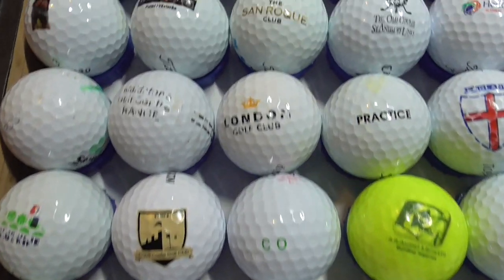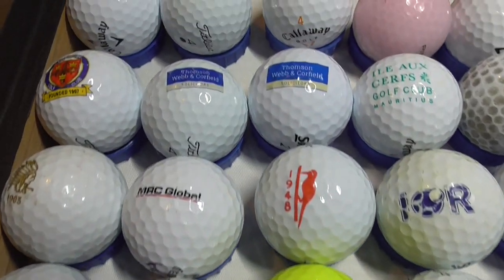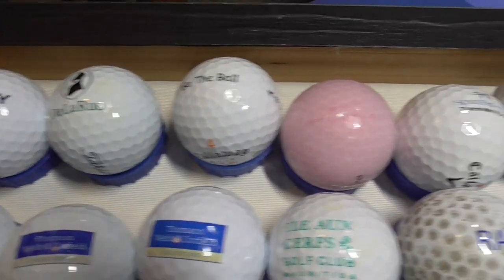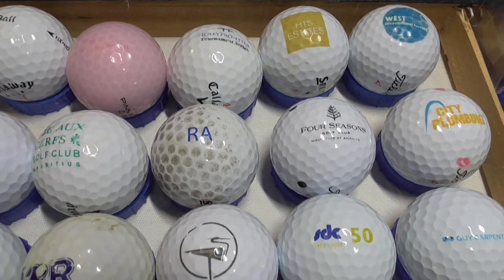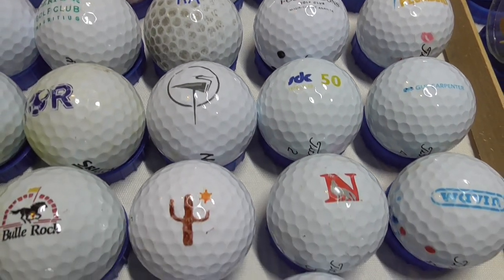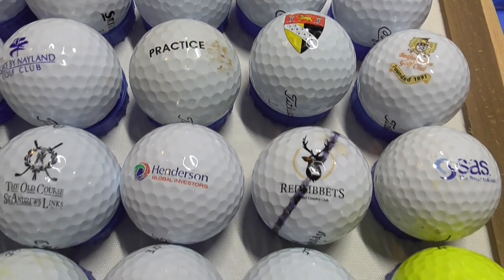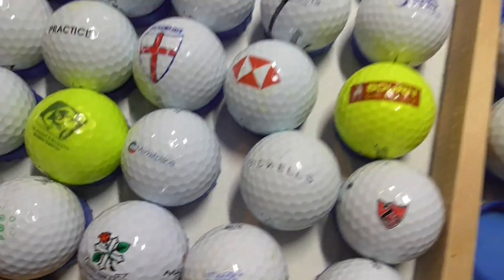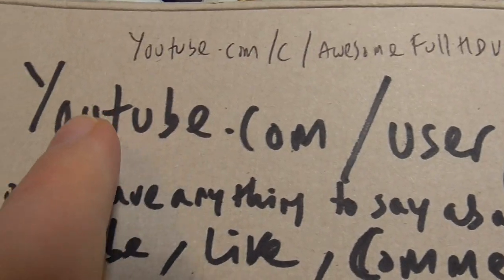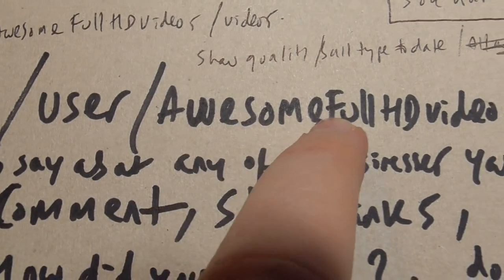Here we go, very quick pass so you get a rough idea. I know a lot of you don't want to watch long videos, that's fair enough. But for those of you that are really interested in logo golf balls, you will want to watch a lot of the videos. Before I start making the long video, I'll say to those of you watching: please make sure you bookmark youtube.com/user/awesomefullHDvideos.